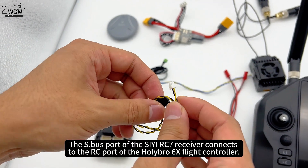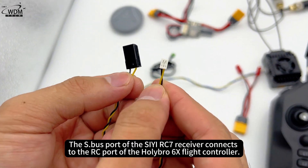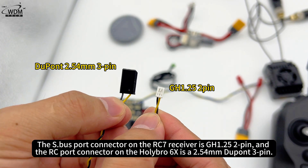The S.bus port of the CRC7 receiver connects to the RC port of the Holybro 6X. The S.bus port connector on the CRC7 receiver is GH1.25 2-pin, and the RC port connector on the Holybro 6X is a 2.54 mm Dupont 3-pin.